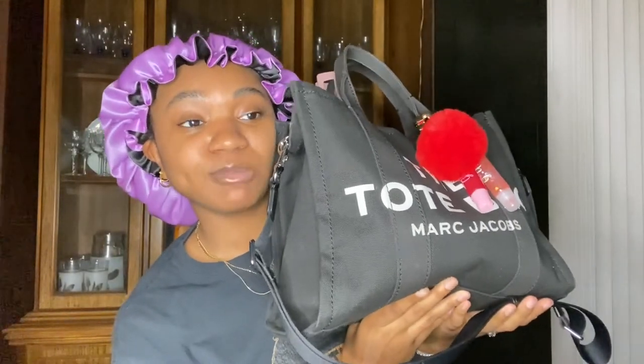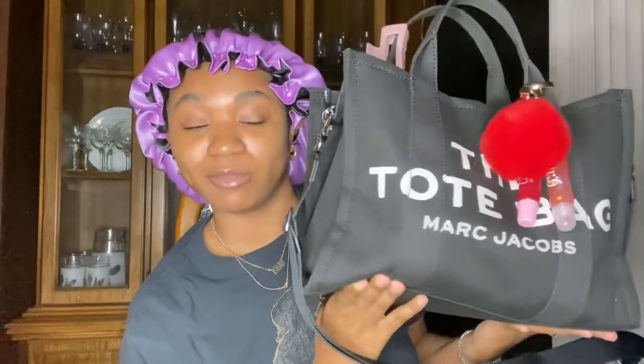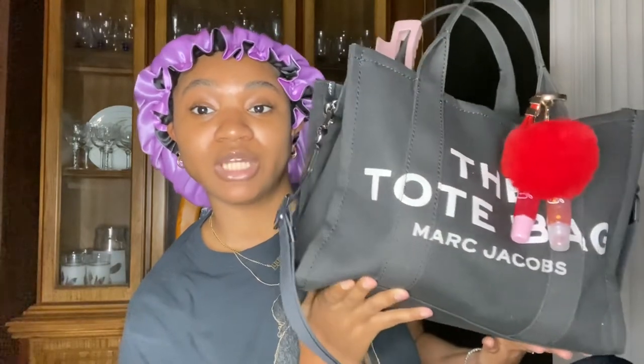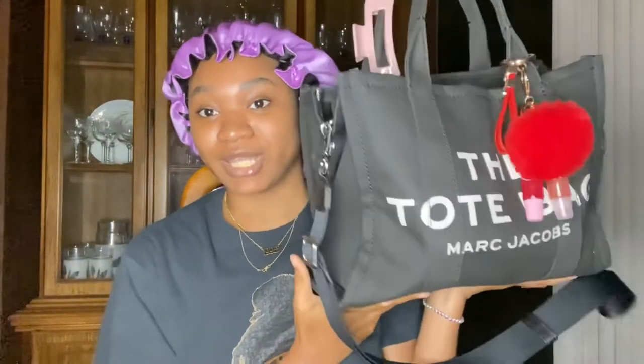This is my bag — this is my Marc Jacobs tote. I absolutely love this bag. You can pop this tote in the washer because it's canvas material. It does hold lint but you can use tape or a lint roller. That is literally the only con. I want this bag in multiple different colors — it's my favorite everyday go-to bag. I even take it on date nights with my boo.